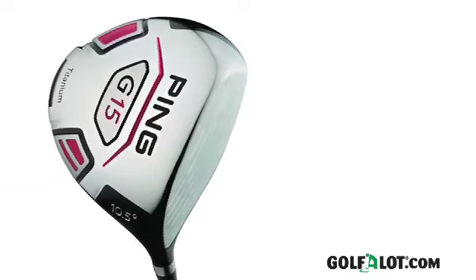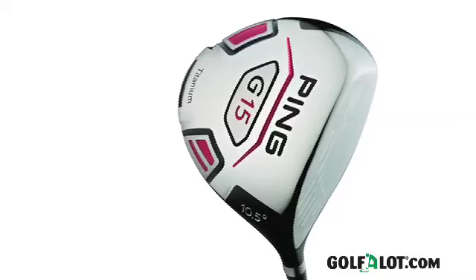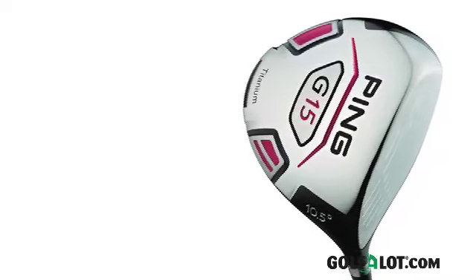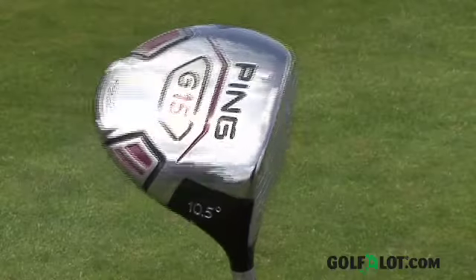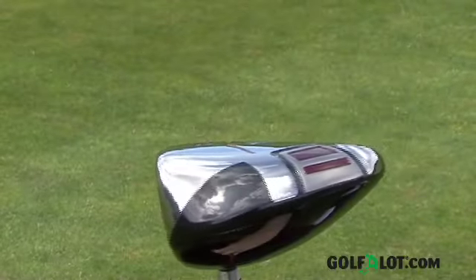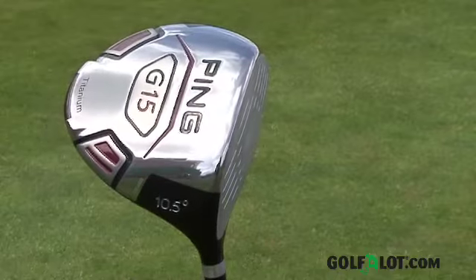First up is the G15 driver, which has a 460cc titanium head like the G10. However, that is where the comparison ends, as the G15 has a longer head from front to back to increase the moment of inertia or MOI. Combining this with a 7% larger clubface helps to generate higher ball speeds across the face, providing more stability and greater forgiveness on off-centre hits. PING's patented ultra-thin crown technology cuts another 6 grams from the top of the clubhead and redistributes it to the sole weight pad. The external weight pad on the sole pulls the centre of gravity much lower and further back in the clubhead than the G10, producing what PING say is the optimum trajectory of high launch and low spin.